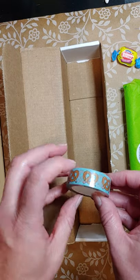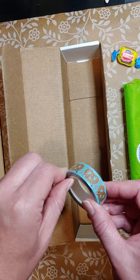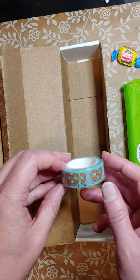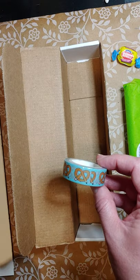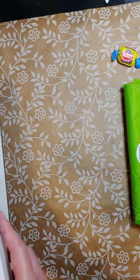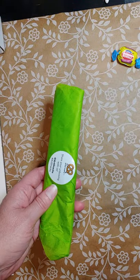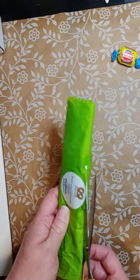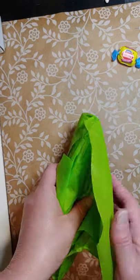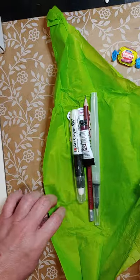Oh, what's this? It's washi tape — awesome! The little pretzel design is cool; you can put that down to hold your stuff and it doesn't stick permanently. You can use it in your journals too. That'll be fun — I can use that a lot when I do painting to hold my paper down.